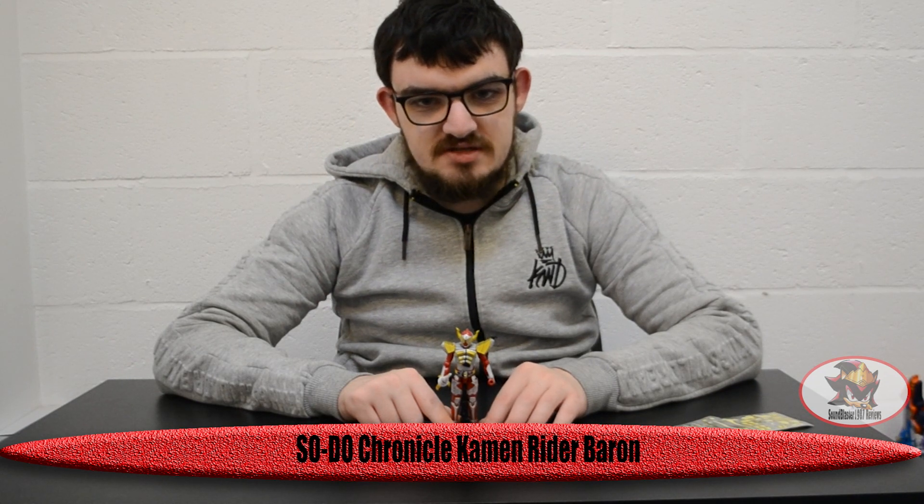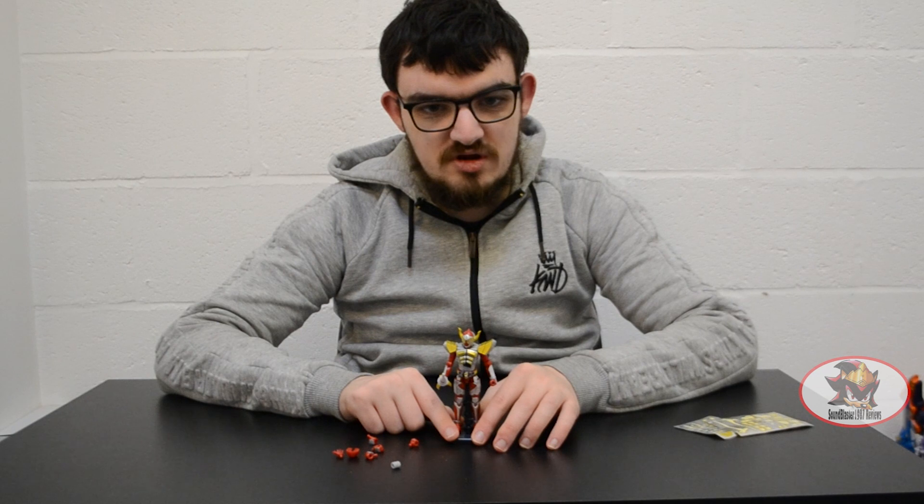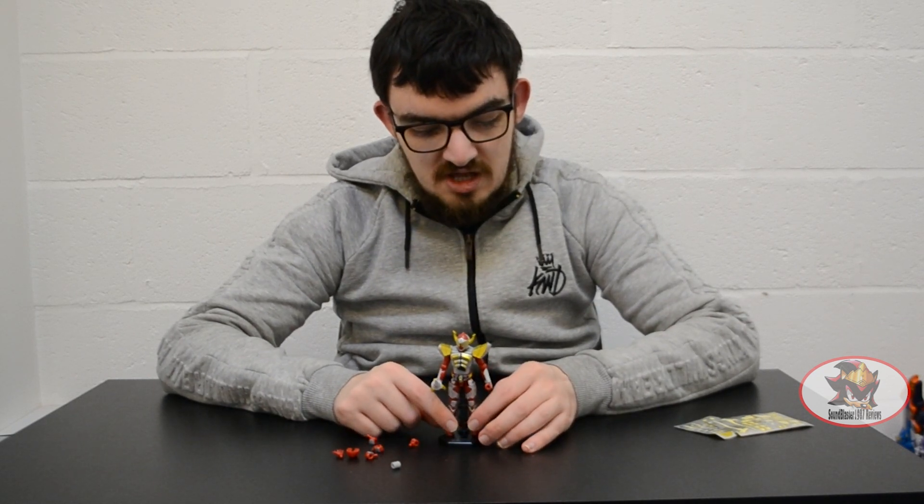Greetings fellow Decepticons, SamBlaster1987 here, continuing once again with my Soda Chronicle Kamen Rider kit reviews. This is Kamen Rider Baron in his classic Banana Arms form.